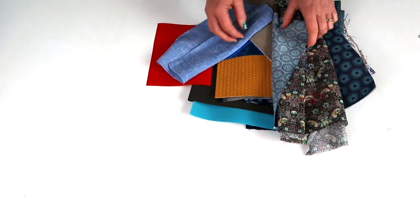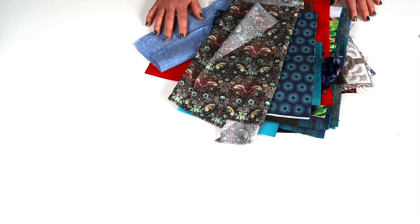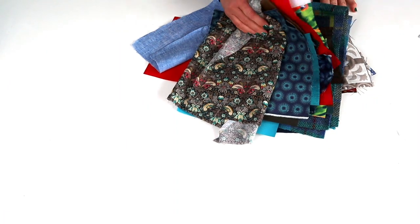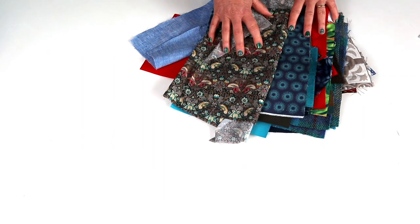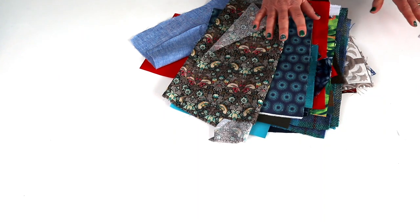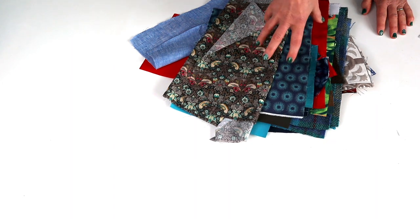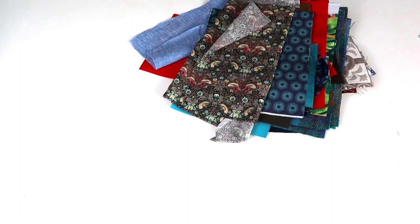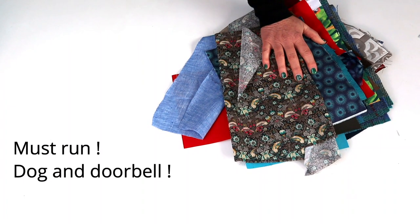I hope I didn't ramble on too much and that it was helpful. There are thousands of fabrics on the market — this is just a small selection we use most often in bag making. If I've forgotten anything major, do add it in the comments below. If you want me to go into more depth on a specific fabric group, just let me know. Do give the video a thumbs up and subscribe to my YouTube channel for more bag making fun — right, what are you waiting for? You have so many fabrics to try now. Go sew!